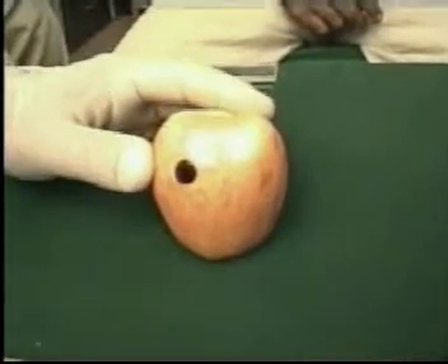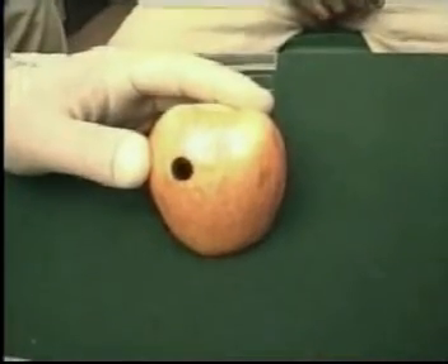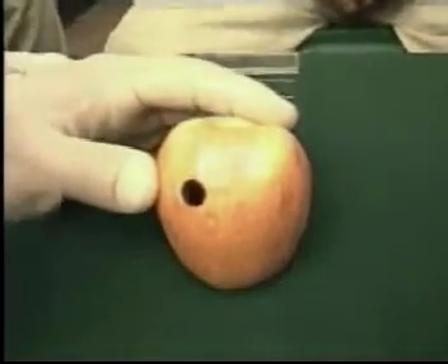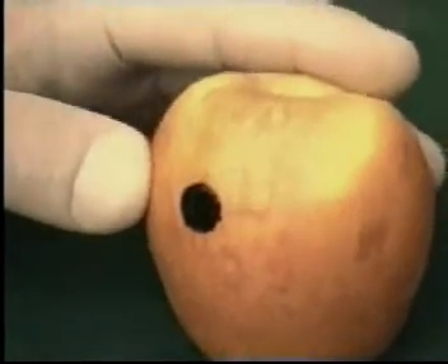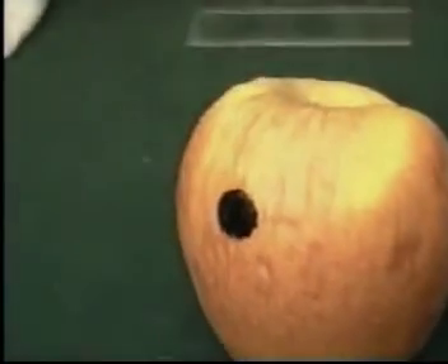Now if you look at this apple, this is a simulated growth — let's say in breast or in thyroid. The black spot marks the area of the skin under which this lesion lies. Now we shall perform the FNAC.